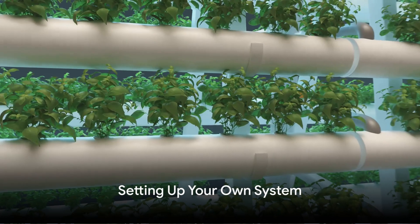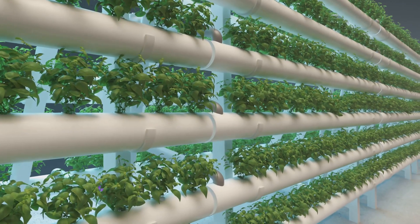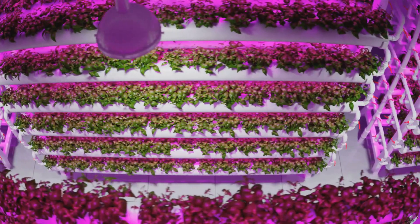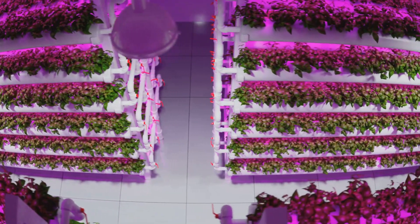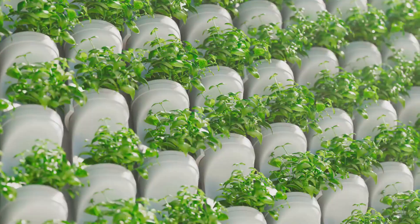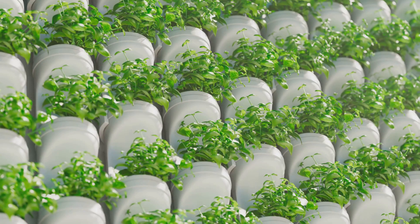Ready to start your own aquaponics adventure? Here are some things to consider. First and foremost, location is key. You'll want a spot with ample sunlight for your plants, but also consider the temperature for your fish. Too much direct sunlight could make the water too warm. A greenhouse or a spot with partial shade can strike the right balance.